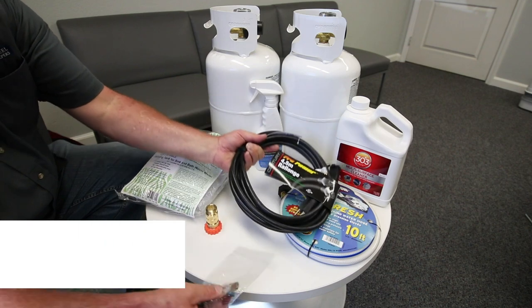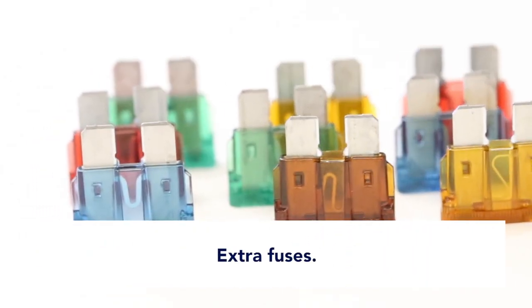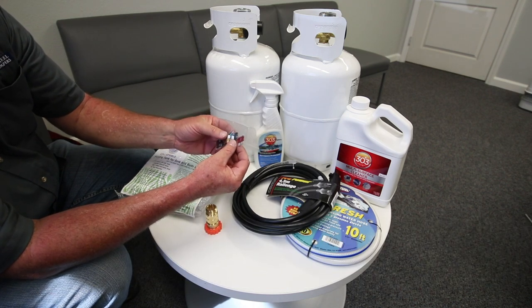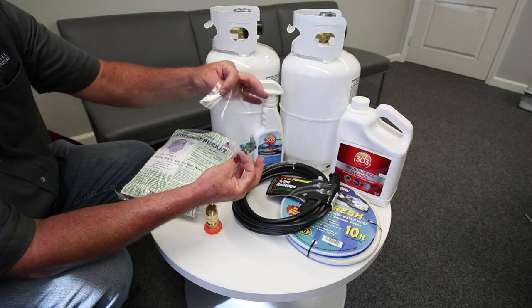Extra fuses, just in case you're blowing fuses or adding anything. It's very uncommon that you're ever going to pop a fuse in the camper unless you're connecting something or disconnecting something from the camper with the battery system all hooked up.